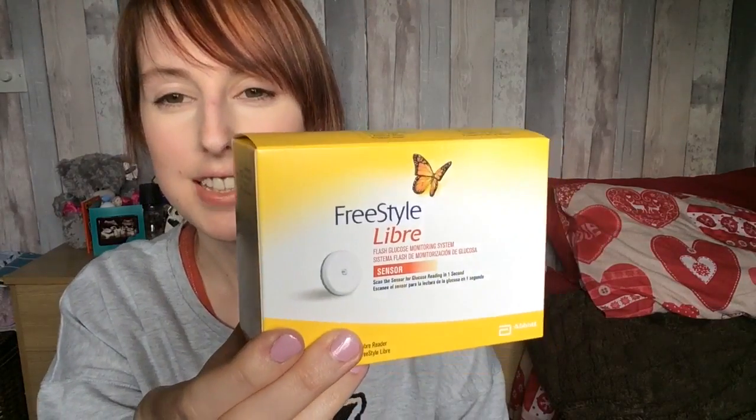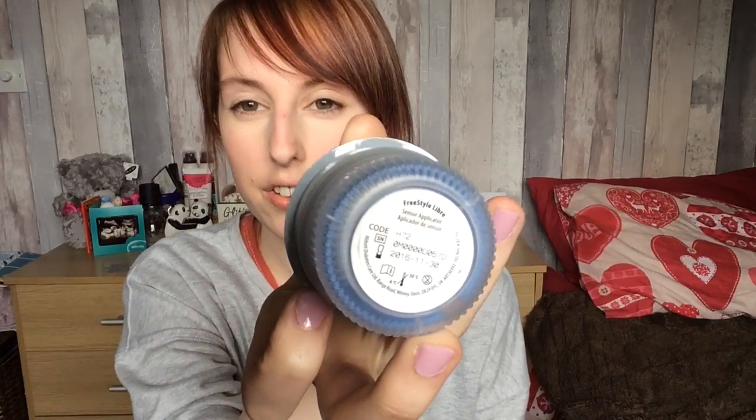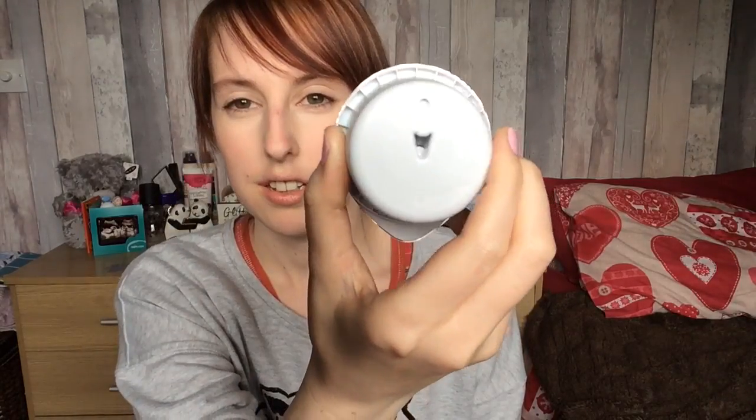So here is the box for the sensor. It says scan the sensor for a glucose reading in one second — I'm very excited about that. It says it comes with the sensor applicator, sensor pack, alcohol wipe, and product insert. So yes, we do have the sensor applicator, the sensor pack, and also the alcohol wipe to use before you place your sensor.